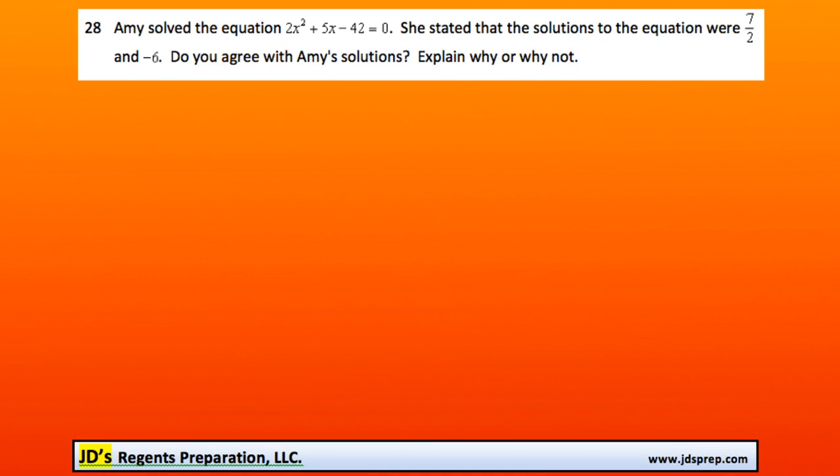This is question number 28 from the June 2016 Algebra Regents exam. Amy solved the equation 2x squared plus 5x minus 42 equals 0. She stated that the solutions to the equation were 7 over 2 and negative 6. Do you agree with Amy's solutions? Explain why or why not.